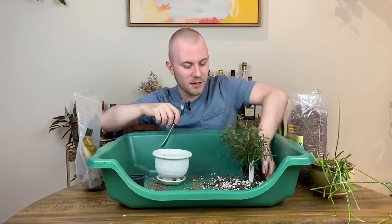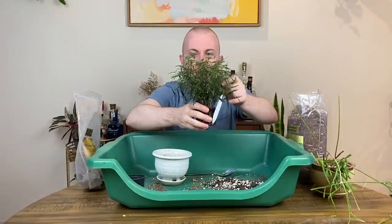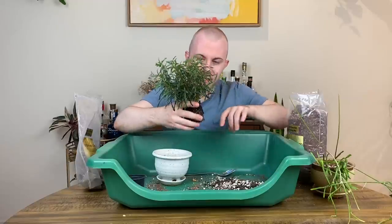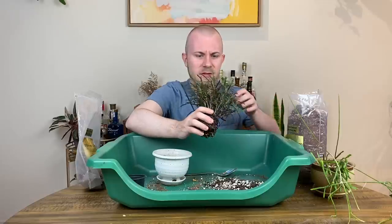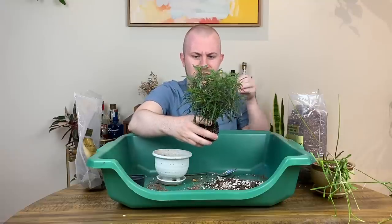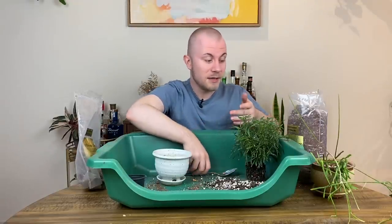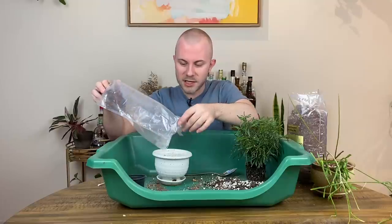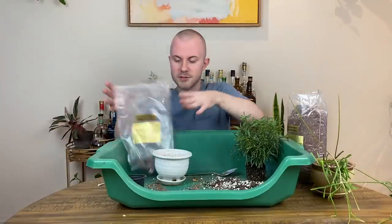Anyway, we got this Hemigraphis repanda — I freaking love it. It's just a mess, gives me a vibe like a false aralia. I got it through Steve's Leaves and fell in love with it. It's got purple on the backside and has been ridiculously easy to grow. The leaves have come in a little leafier and wider than when I got it, but I think that's just a lighting thing since it's a lower-light plant living just a couple feet from my east-facing windows. I think I'm going to need some more soil — let me go grab another bag.